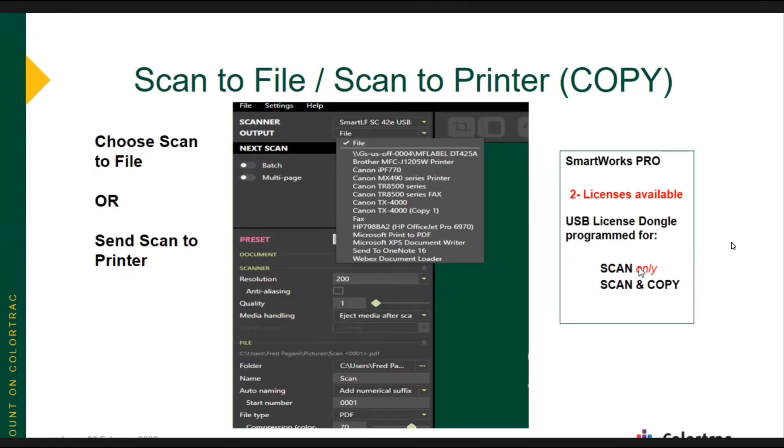In the software, in the upper left corner, you can choose — by default it's scan to file — but you can choose to scan directly to any printer that's available to your PC. All we need is a Windows driver for your printer, and then your printer would show up on the list of available printers on the screen. So you can choose scan to file, which is the default, or you can drop it down and do a scan directly to a printer or a copy.